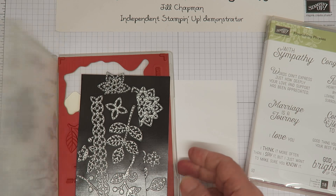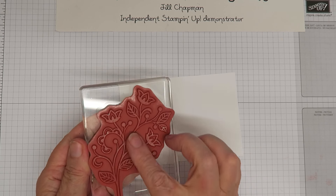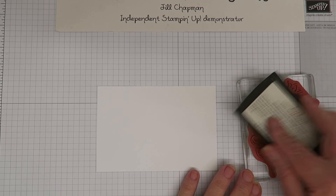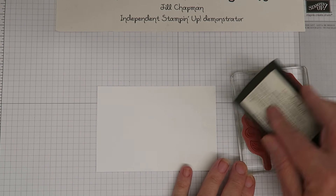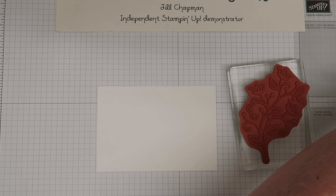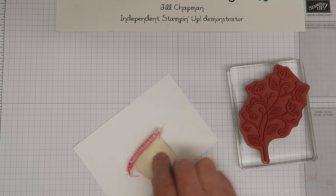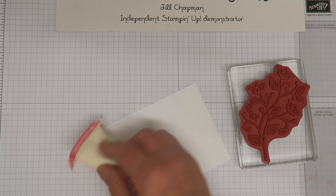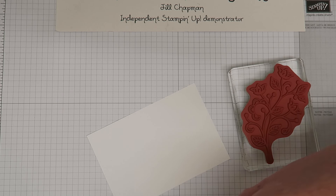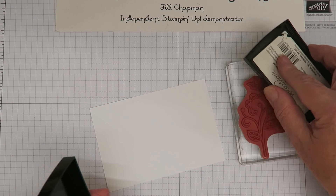First I'm going to take the biggest stamp from Flourishing Phrases — this big flourish — and ink it up with Versamark. It's easier to do big stamps this way, pressing the pad onto the stamp rather than the other way around, because you can see where you're going. Before I stamp it down I need to use my embossing buddy because we're going to be using embossing powder and I'm very sticky at the moment. It's very hot in England right now — one of the hottest summers on record, about 50 days now — and I have to turn off my fans to do videos.